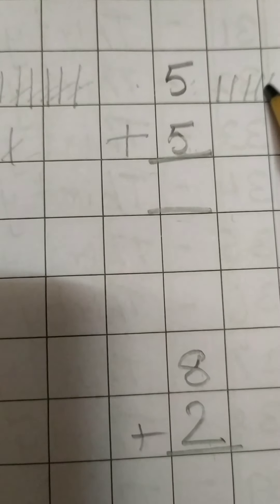One more example: 7 plus 0. So how many lines do we need to draw here? 7 lines: 1, 2, 3, 4, 5, 6, 7. And here, children, how many lines do we need to draw below? The number given is 0. 0 means nothing, so we do not need to draw any lines. When a 0 is added to any number, the answer remains the same — we have already learnt this in a previous class. So count: 1, 2, 3, 4, 5, 6, 7. The answer remains 7. Nothing is added. So write the answer 7.